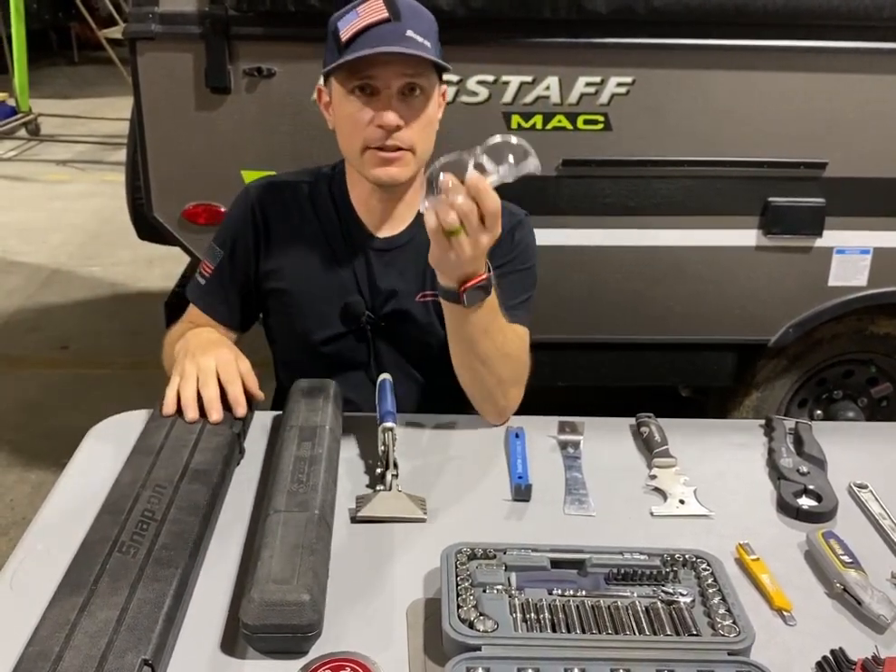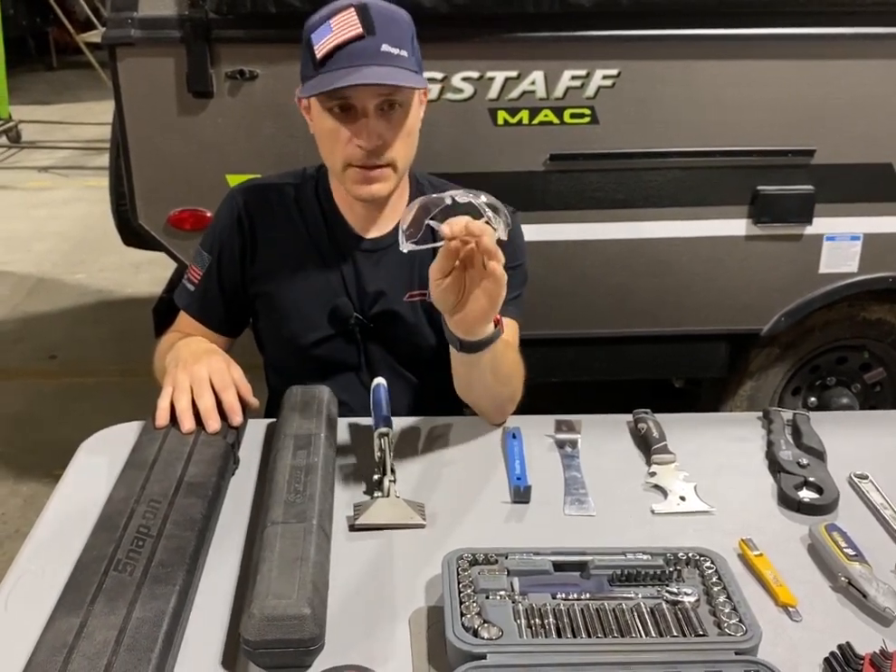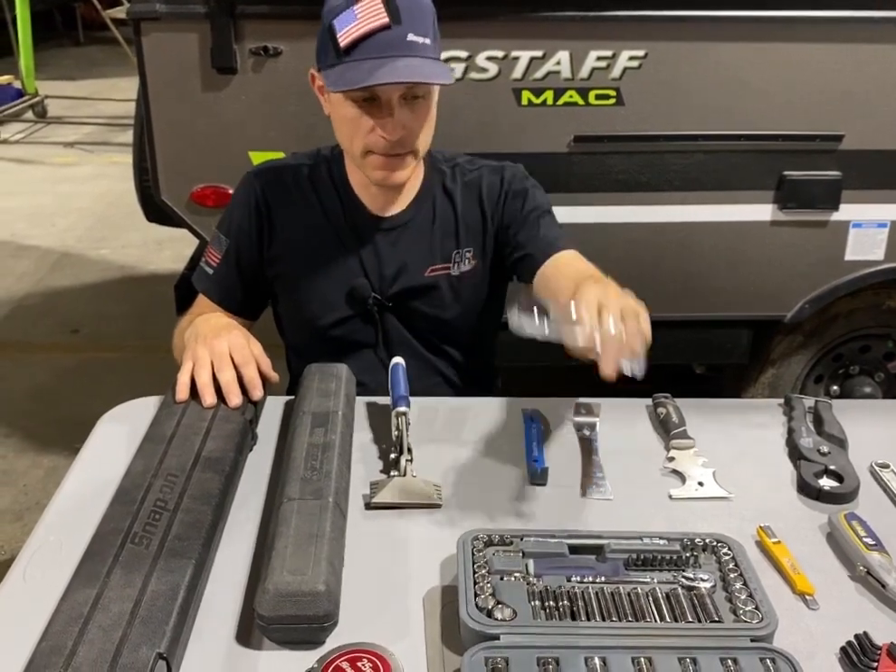Safety glasses — always a good thing to have a set on hand. Really important. Anytime you're working around an RV, you should have safety glasses.